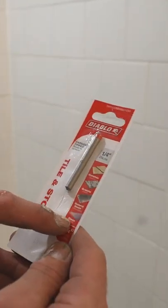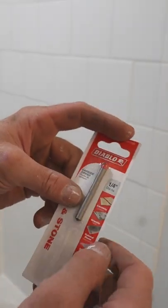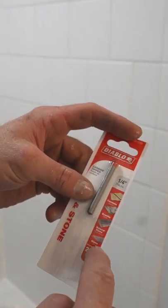A towel and stone bit by Diablo — it's made for glass. That's glass. So you just want to be sure that you're using the right bit for the right type.